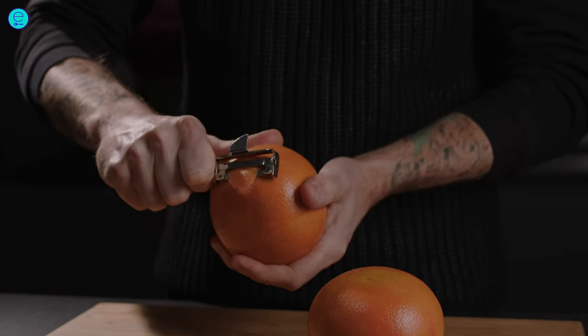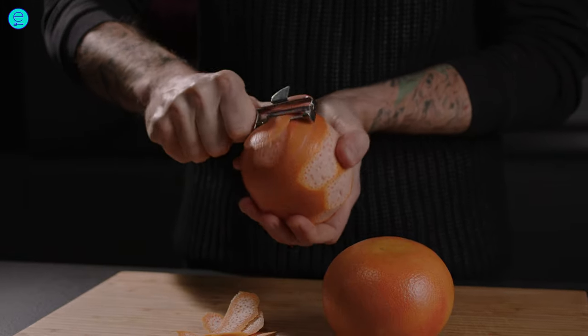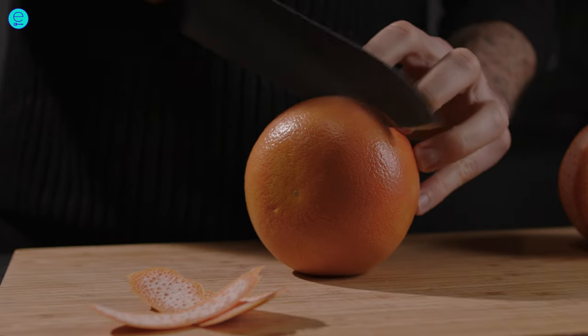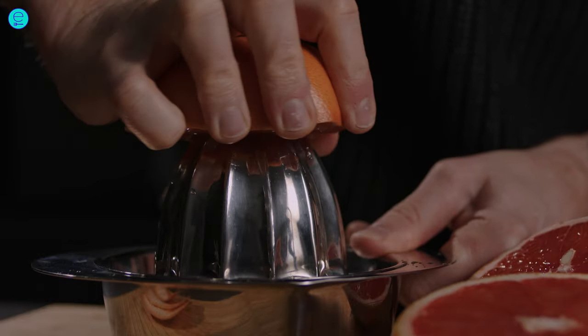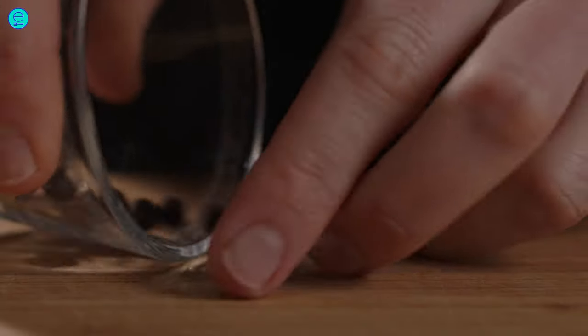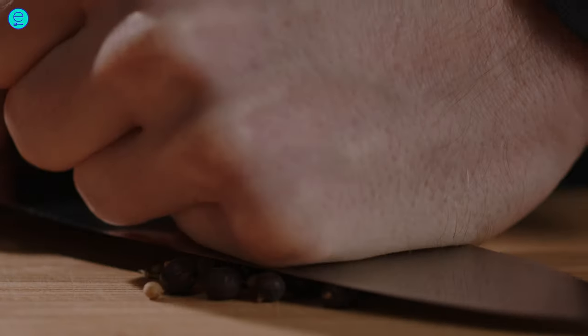Start by peeling the grapefruit and cut it in halves afterwards. Then squeeze out the juice. Crush the juniper, coriander seeds, and allspice with your knife or bowl.